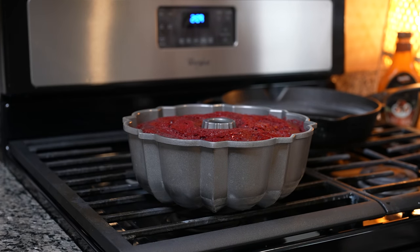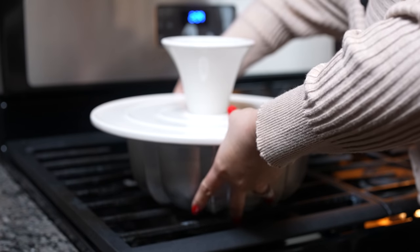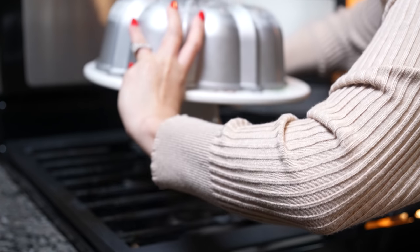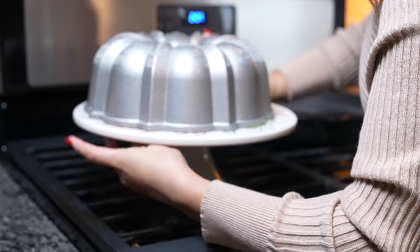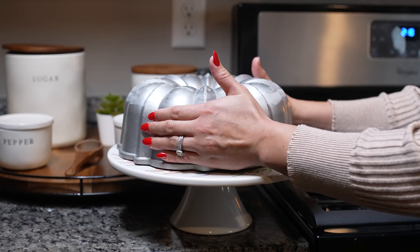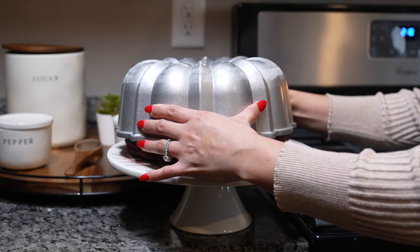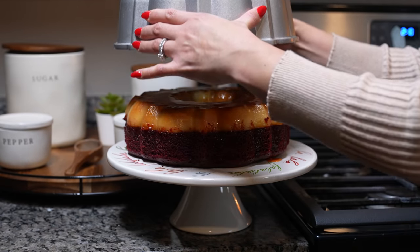After an hour, it is safe for us to now flip our chocoflan. We're just going to grab it, flip it over, and place it on our serving dish. Just give it a couple of seconds so that the flan and the cake can come out of the mold, and now just pull apart.